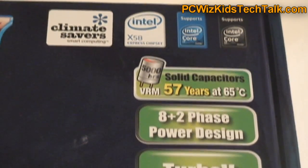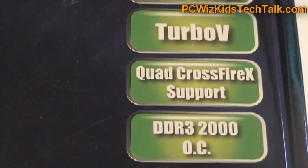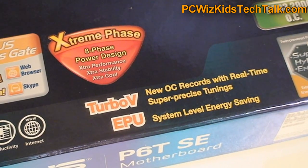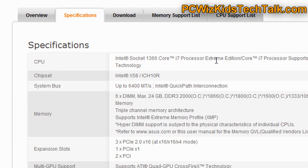This board has solid high-quality capacitors and a power phase design that supports overclocking, with good overclocking support and a decent BIOS with tons of settings, which I'll show you in a moment. This is why I would choose this board over a deluxe board — it has all the features without spending the money on a deluxe board.